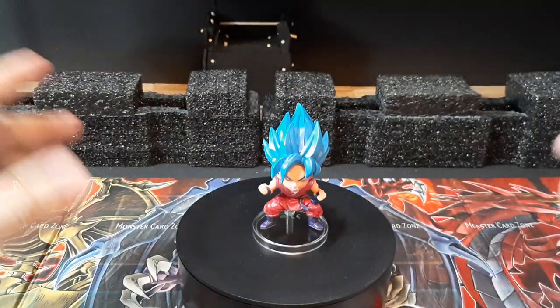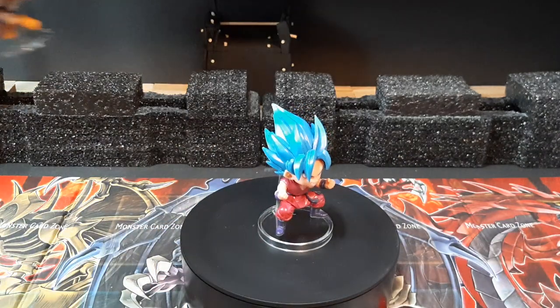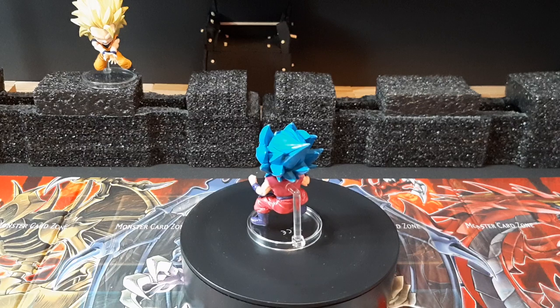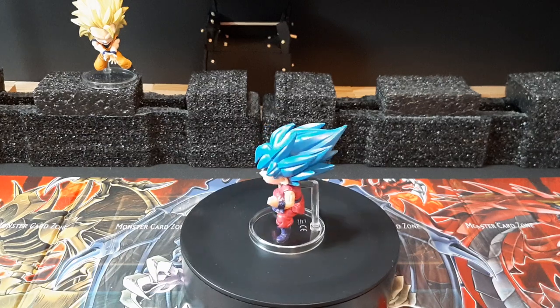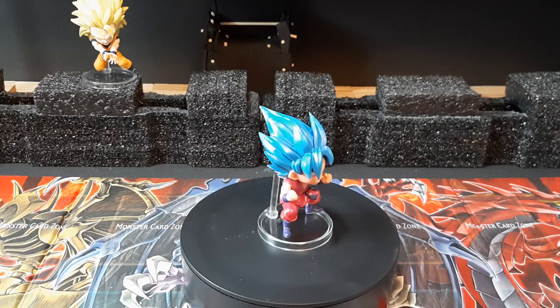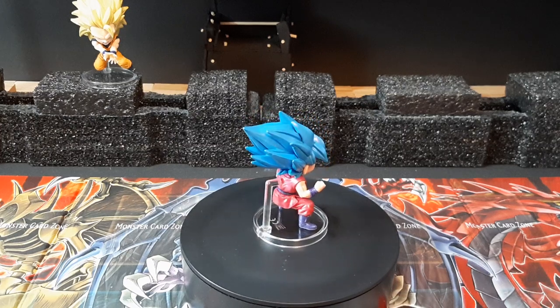Now you can have him on display wherever you want to put him. For me, I'm probably going to leave him here on my desk with the rest, where I have Super Saiyan 3 Goku over there. Overall, look at the figure — it's nicely well detailed, it looks pretty nice. The paint job is actually pretty good compared to other figures you usually buy at a low price point.